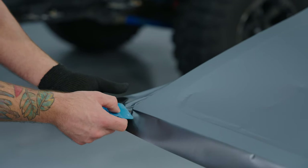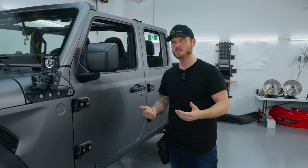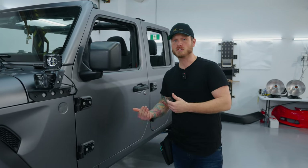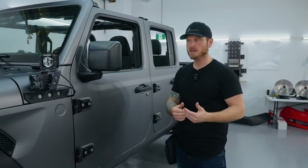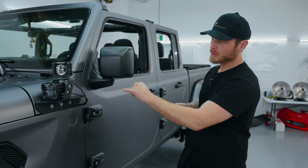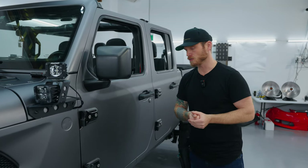Corners and everything turned out spectacular — everything is mint. This film does not shrink, so unlike cast PVC or polymeric where we use shrinking to our advantage, you don't have that here. But even without that, it conforms incredibly well around corners. Some corners do require cut and fold techniques, which I show in some of the other videos.